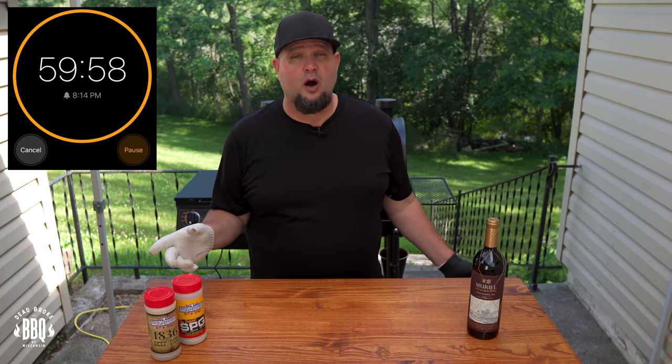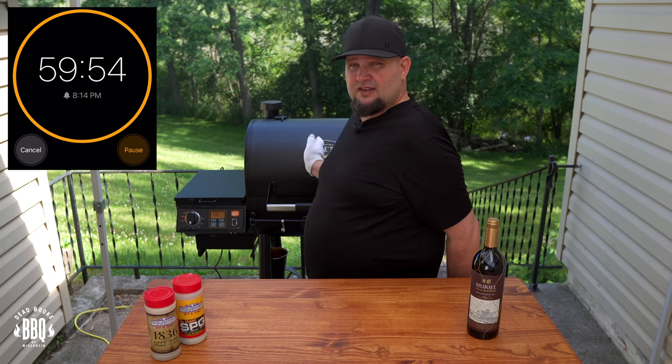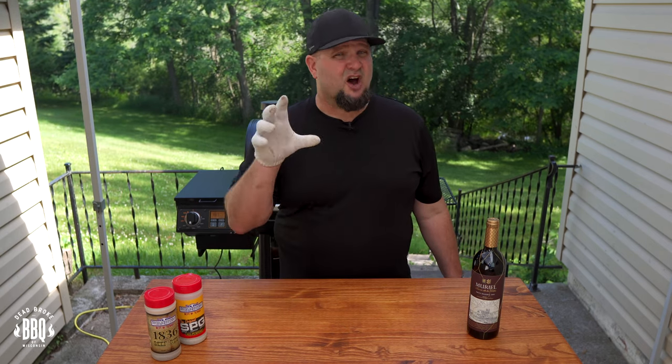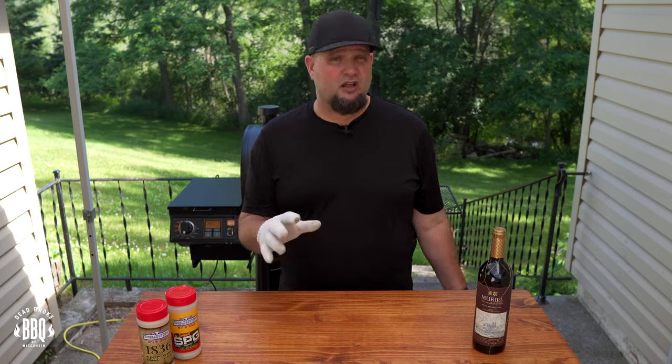Close up the lid and set a timer for another hour, then keep coming out and rotating them from left to right. When they get to one side, flip them all the way over to the left side and also turn them 180 degrees so they get evenly cooking temps and come off all at the same time. If they're not starting to sweat up a little, I'll spritz them with a half apple cider vinegar, half water mixture.